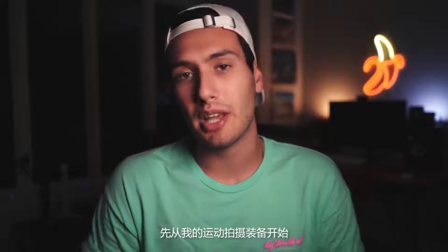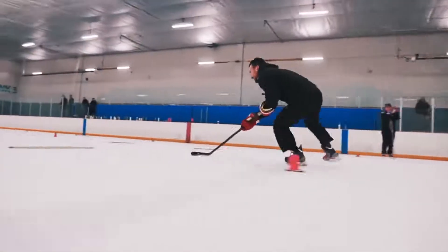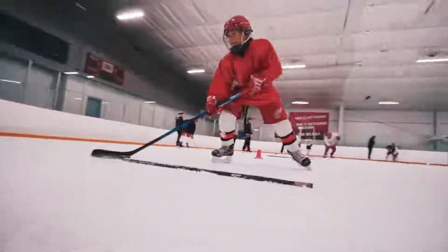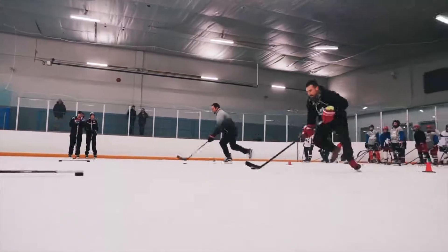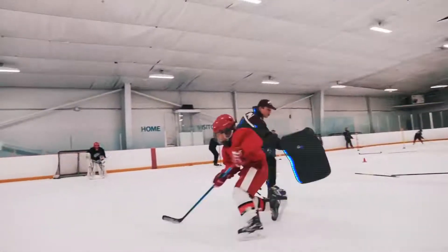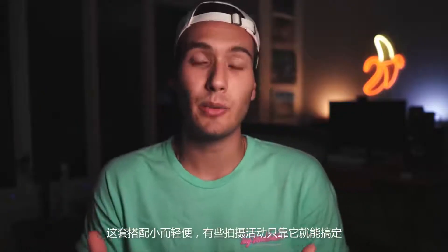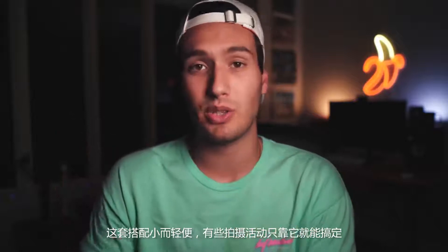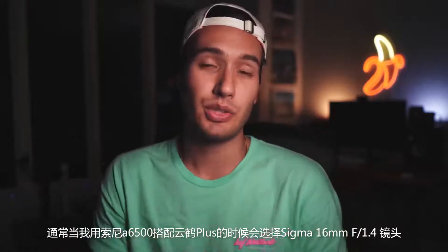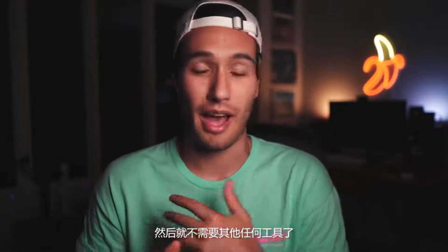Let's start with my run and gun setup, which is the Sony a6500 on the Zhiyun Crane Plus. This small and lightweight setup is what I use when I know that I'm only going to be using the gimbal pretty much the entirety of the shoot. Usually if I'm using my a6500 on the Crane Plus, I'm going to be using the Sigma 16mm f1.4 and I likely will not have any other gear with me at all. So let's talk about focusing with this setup.